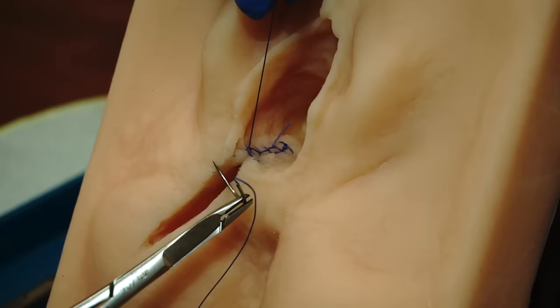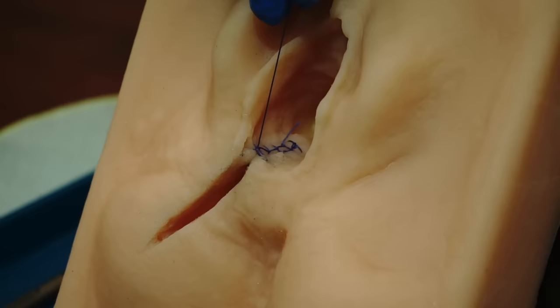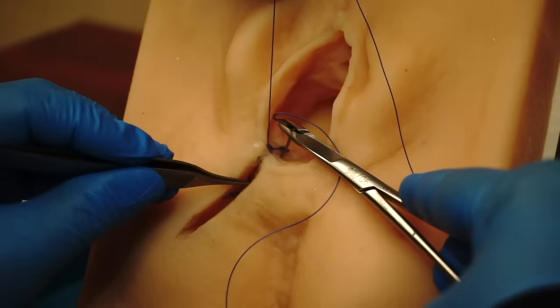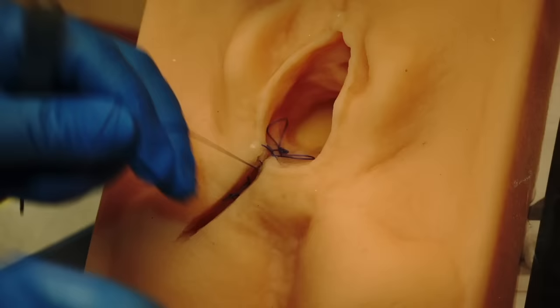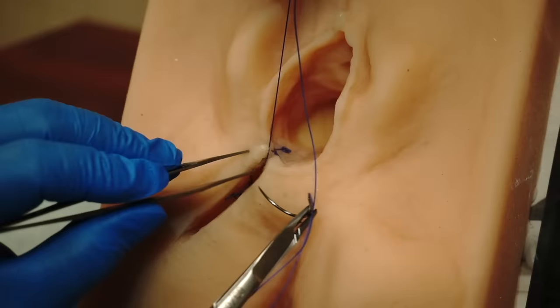I will be holding my needle driver like this and passing the needle in the deep tissue all the way across and coming out at the same level on the other side, basically pulling it through and placing my deep suture inside this perineal body. Now we're ready to do the crown stitch. We will bring this horizontal portion of the suture down into the vertical area into the perineal body just like that. We pass the needle into the posterior vaginal wall and now we are going to secure this horizontal stitch with the crown stitch.